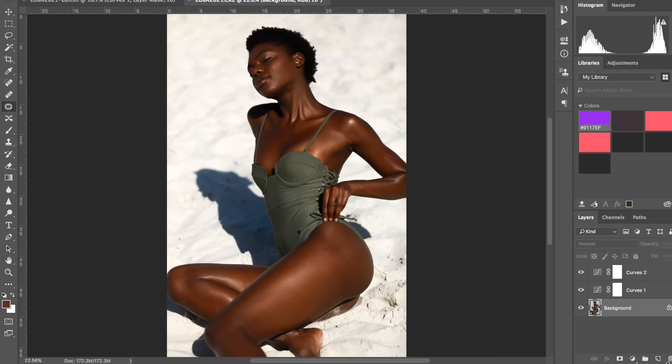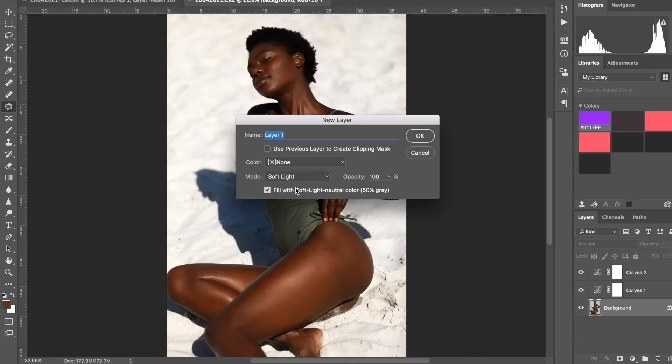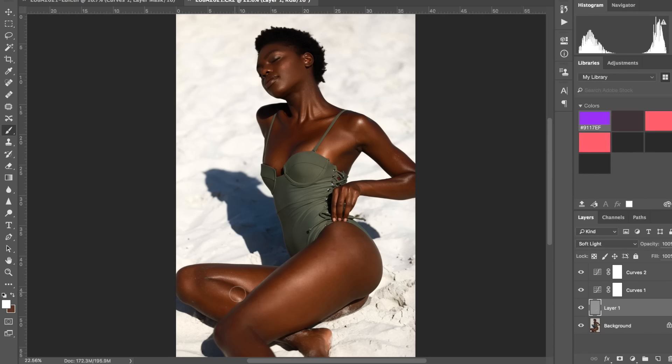Next I'm going to set up a dodge and burn layer — it's just Alt, New Layer, Soft Light, and fill with 50% gray. I can see a small area that needs attention and maybe a tiny bit of shine on the leg, so I'll add that quickly. Maria's skin is really good so there isn't much to do — I'll just get rid of the dark spot here first and then enhance the shine on the leg.